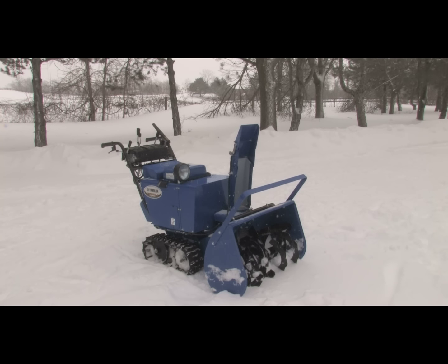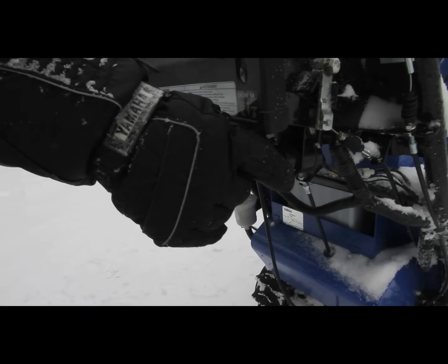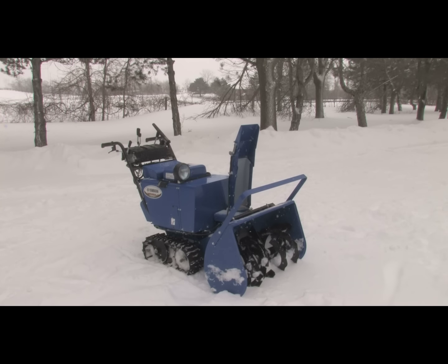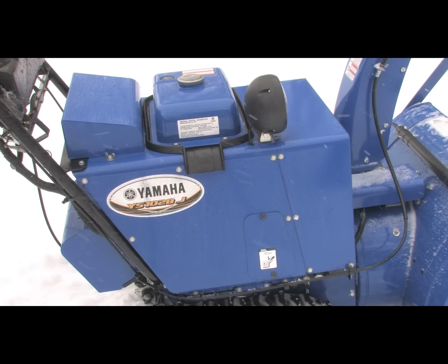At the heart of the YS1028J is its engine, a proven Yamaha MZ300 four-stroke with transistor-controlled ignition for fast, easy starts. The unit features convenient key-operated electric starting. One thing that just about everybody comments on is how quiet the engine is, and that's thanks to its enclosed design. This enclosure also prevents snow from accumulating around the engine if the unit is being left outside uncovered.